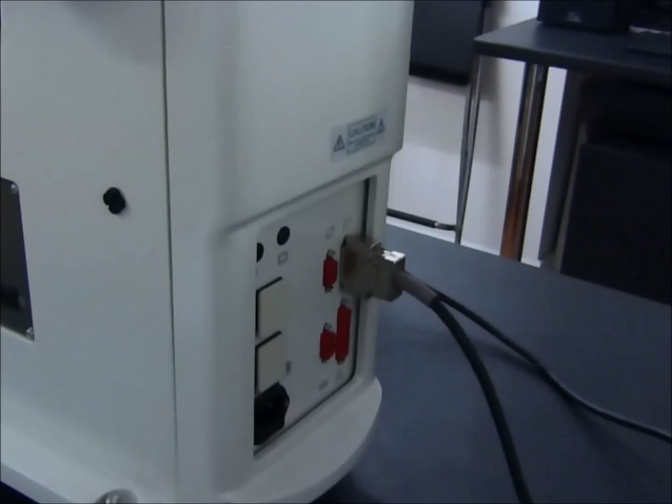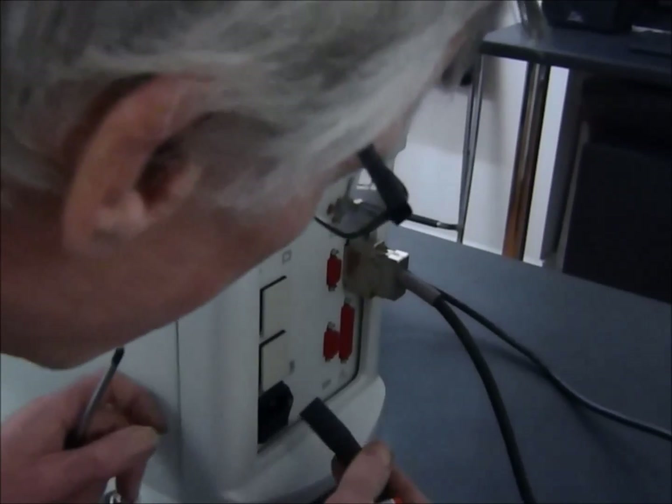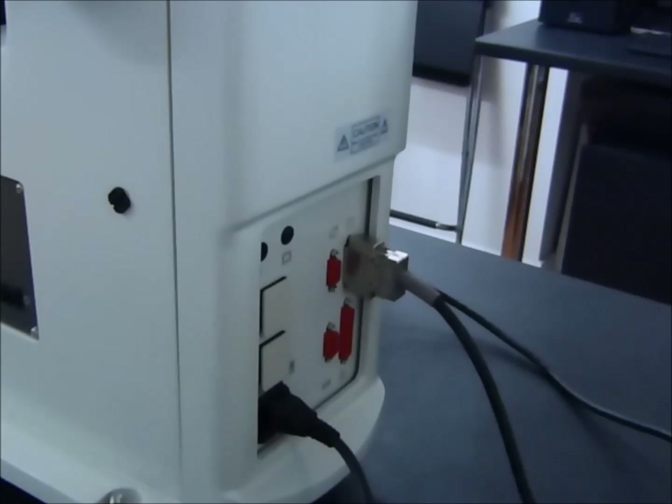Then we have the mains input connector, which simply fits into the standard IEC connector on the back. And that's the electrical connections done.